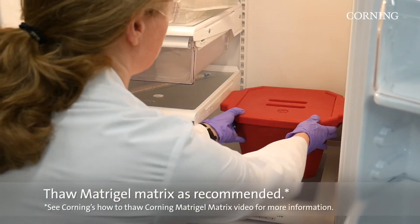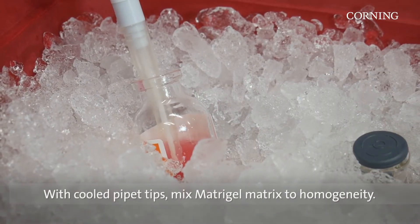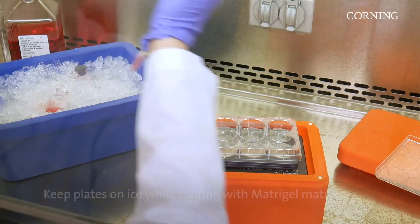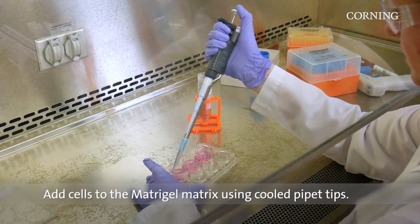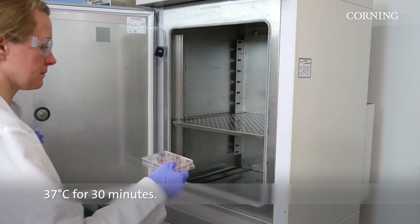To use this method, thaw the Matrigel Matrix as recommended. Using cooled pipette tips, mix the Matrigel Matrix to homogeneity. Keep cultured plates on ice and add 50 microliters per square centimeter. Add cells to Matrigel Matrix and suspend using cooled pipette tips. Place plates at 37 degrees Celsius for 30 minutes.